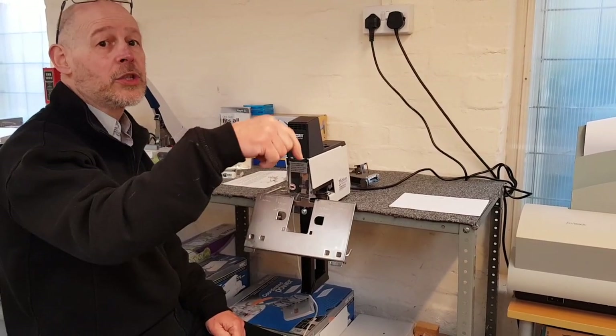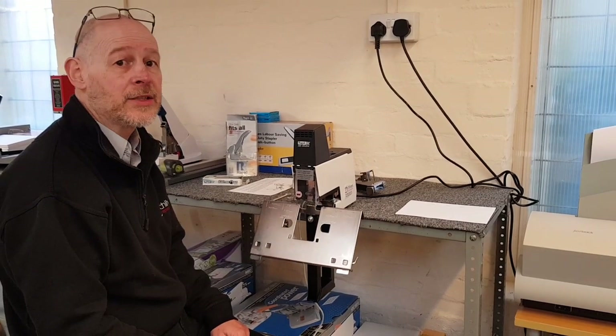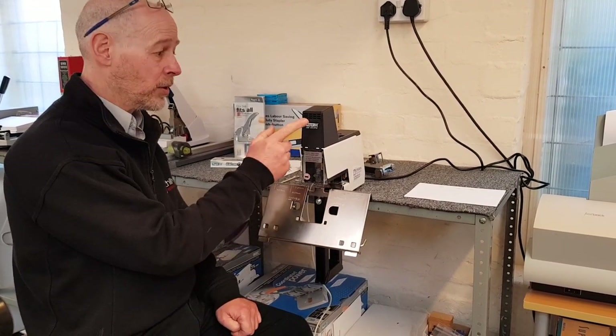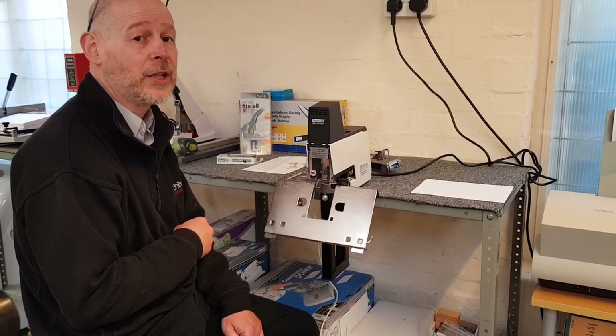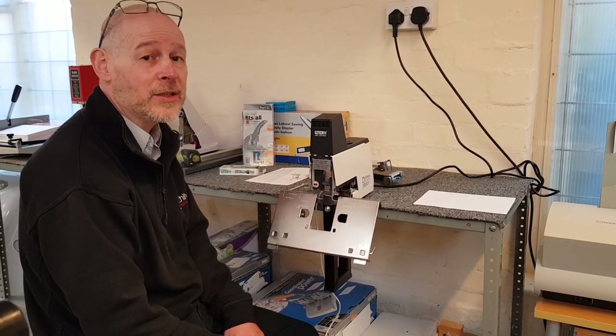At the bottom of this video, just click on the arrow facing downwards and we'll put a couple of links there — a direct link to the website for ordering a new staple head, a link to the stapler, and a link to the staples, to make it easy for you. Thank you for watching, and give yourself a pat on the back if it works!